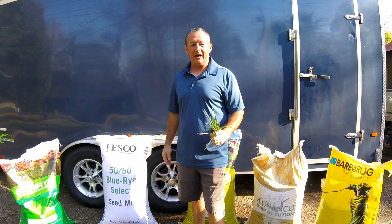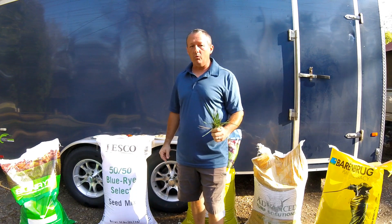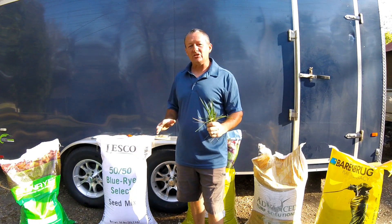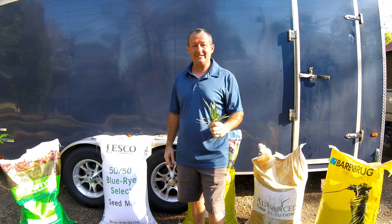Hi, it's Gary from LawnAeration.com. I want to take just a couple minutes and be real basic about what grass seeds to buy and what to look for in your grass seed.